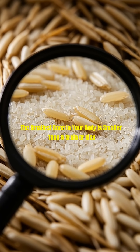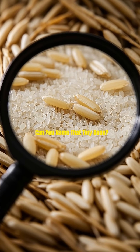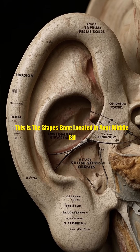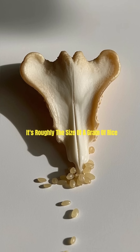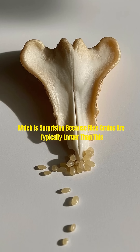The smallest bone in your body is smaller than a grain of rice. Can you name that tiny bone? This is the stapes bone, located in your middle ear. It's roughly the size of a grain of rice, which is surprising because rice grains are typically larger than this.